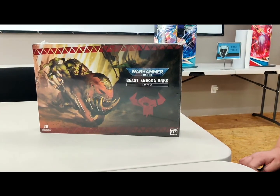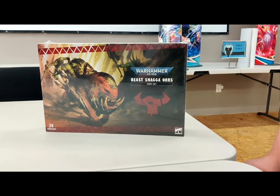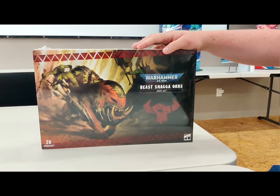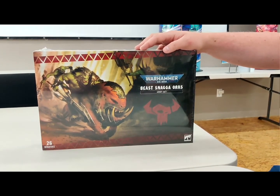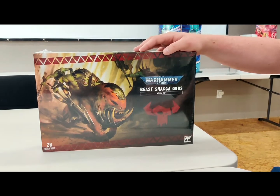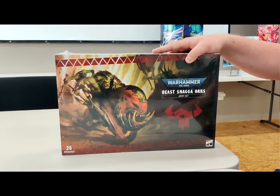Ladies and gentlemen, welcome to the most beautiful thing that's happened in my recent history. This is Nathan out of Semi-Casual Gaming, and I have a Beast Snagas box. I made beds at work, I took care of other things, I wheeled and dealed with the most important person in my life, who is my wife. We're going to do a quick unboxing video on camera here. I've got Mr. Glenn on cameras today to show you guys.